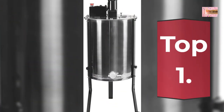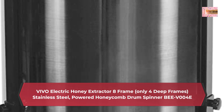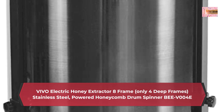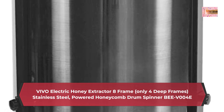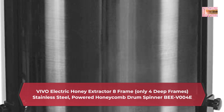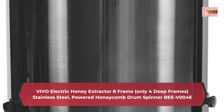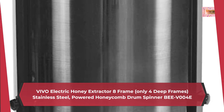Number 1: Vivo Electric Honey Extractor, 8 Frame — only 4 Deep Frames — Stainless Steel Powered Honeycomb Drum Spinner BVOO-4E. With this product's quiet 120V AC motor, extracting honey has never been easier. The honey gate is elevated 17.2 inches from the floor to help keep the drum clear of extracted honey and allow room for a 5-gallon bucket underneath the gate. The stainless steel drum on this 4-frame honey extractor is 25.5 inches tall and 18.5 inches in diameter — perfect for extracting a lot of honey at one time.